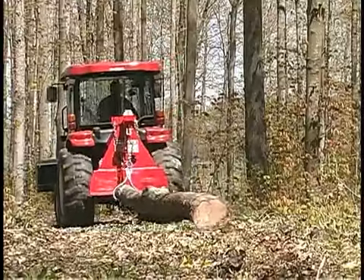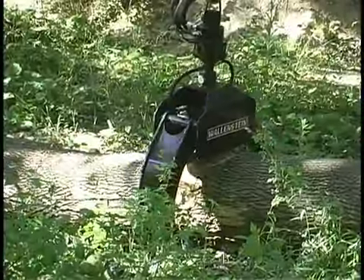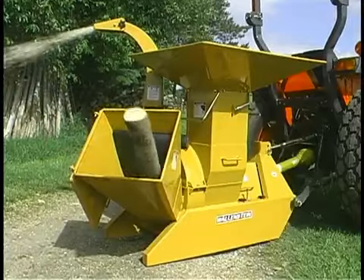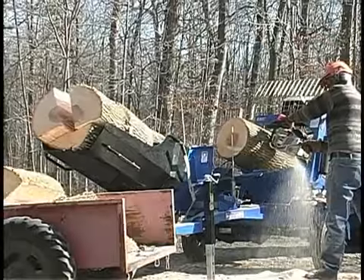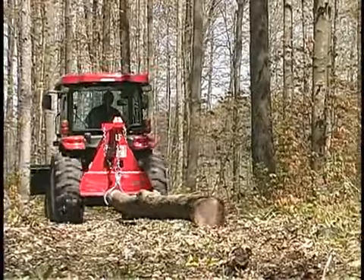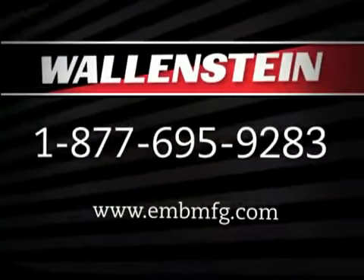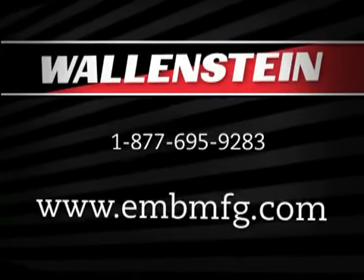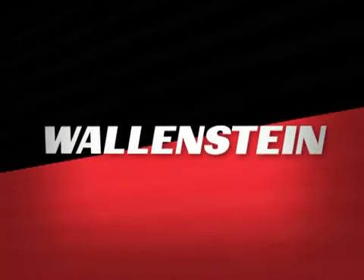The FXP skidding plate is one of many quality products from Wallenstein, which also provides rural landowners with log grapples, timber towel and log trailer, chippers and chipper shredders, log splitters, wood processors, backhoes, and compact manure spreaders. Talk to Wallenstein today about the FXP skidding plate or any of their other fine products. Call 1-877-695-9283 or visit online at www.embmfg.com. Wallenstein — forestry for you.